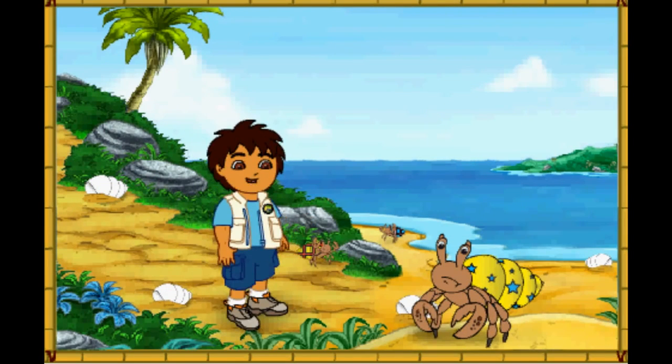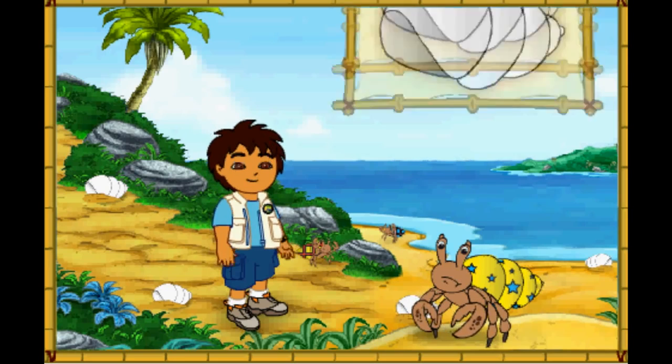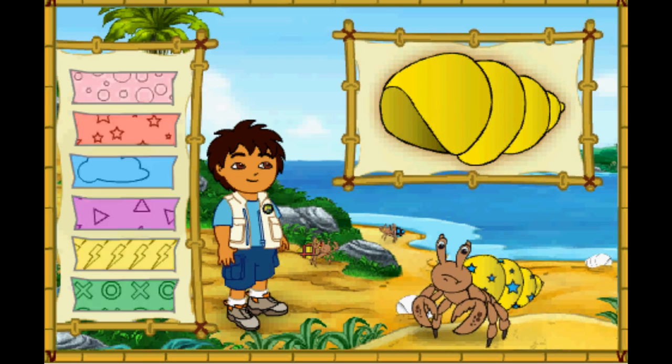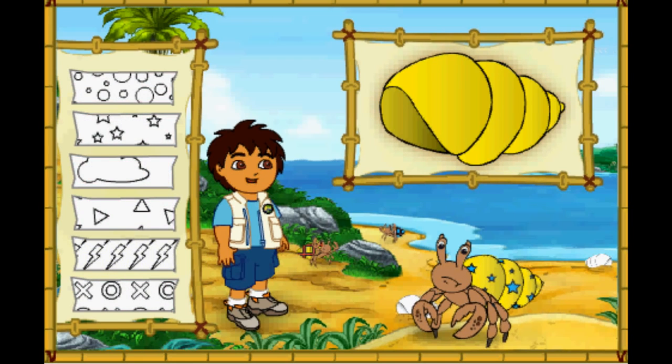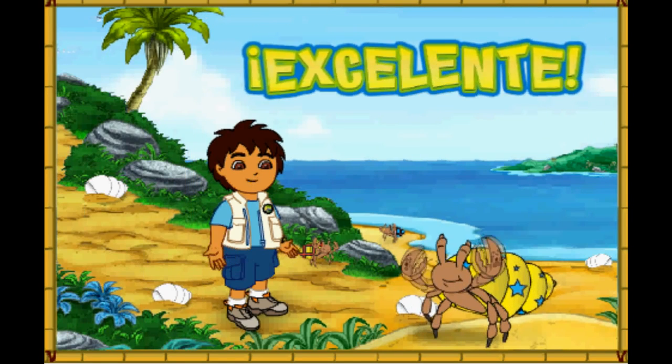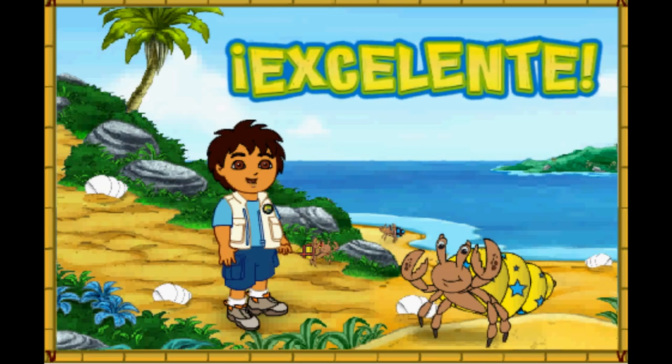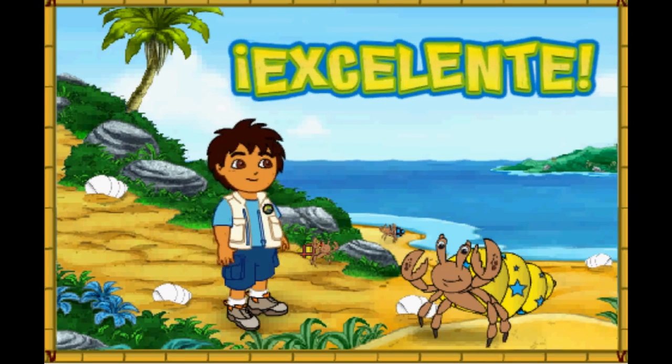This hermit crab also has a shell that is too small! First, let's make this new shell look like his old shell! Great! Now we need to match the pattern on his new shell to the pattern on his old shell! We made the new shell look just like the old one! And now the hermit crab is happy in his new home! Let's help the next crab!